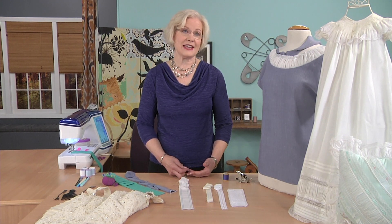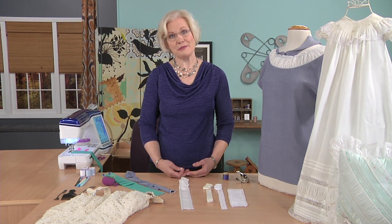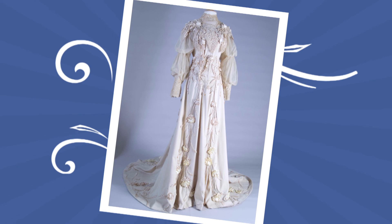Hi, I'm Londa Rolfing. I have the most wonderful job of traveling the country as a sewing educator. I go to guilds and stores teaching them my brand of creative sewing.